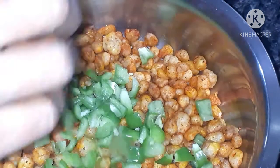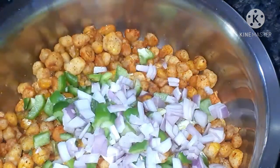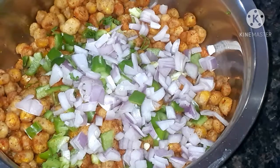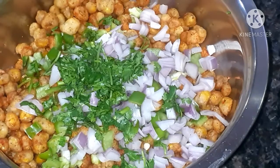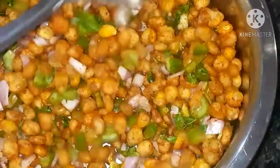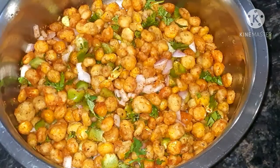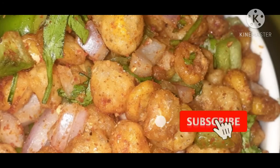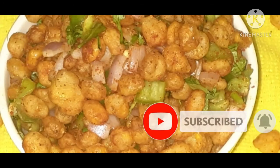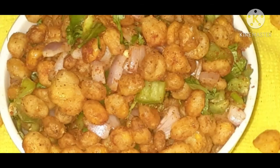Add finely chopped capsicums, finely chopped onions, and a little bit of coriander leaves. Mix well. Your favorite yummy crispy corn is ready! If you like the recipe, please like and subscribe to my channel. Thank you for watching, and don't forget to share with your friends.